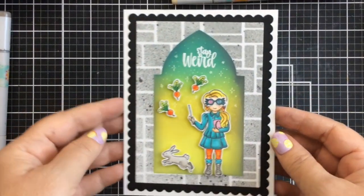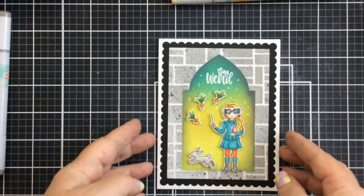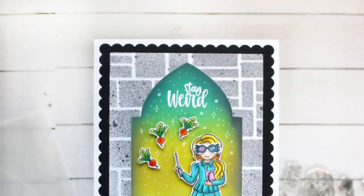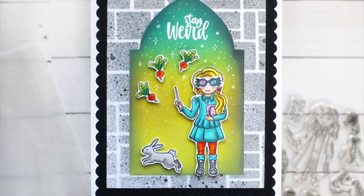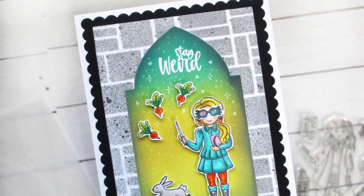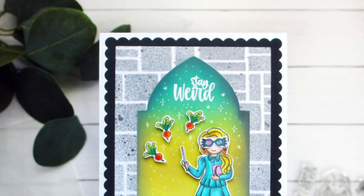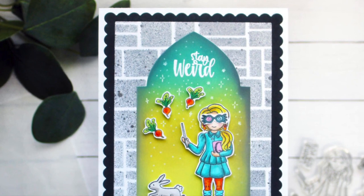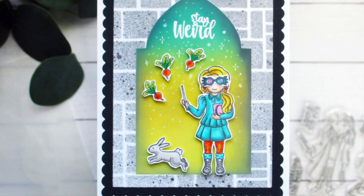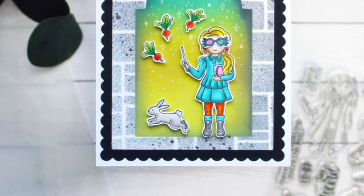Those stars really create that magical look as well. I love the dimension too — the frames worked out perfectly for this card. I hope you enjoyed this video today. I've linked all the products below if you want to go take a look. Thank you so much for stopping by. We'll see you next time with our next card video. Don't forget to like this video if you liked it and subscribe to the channel so you don't miss a thing. We'll see you real soon. Until then, happy crafting. Bye bye.